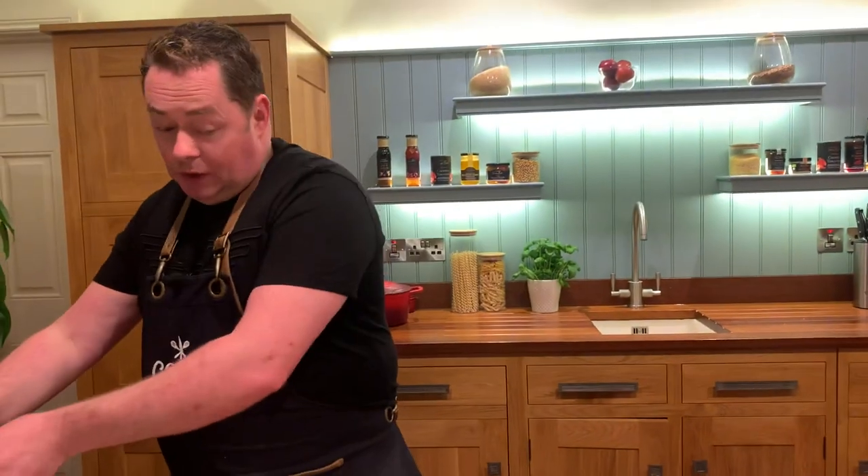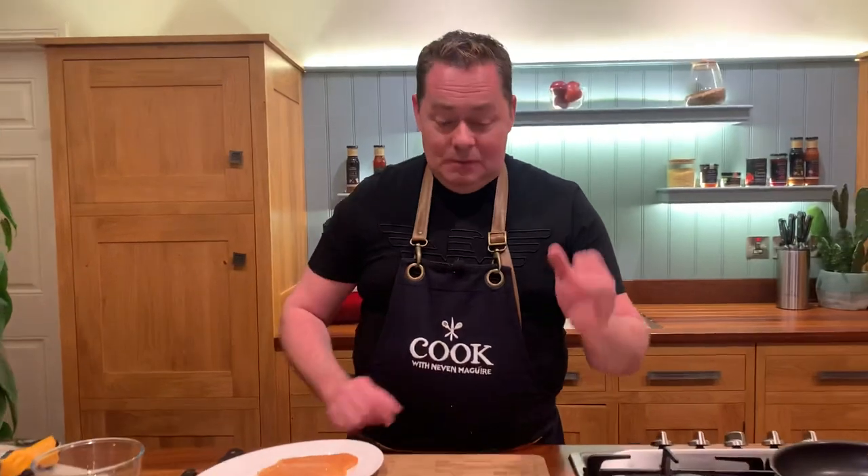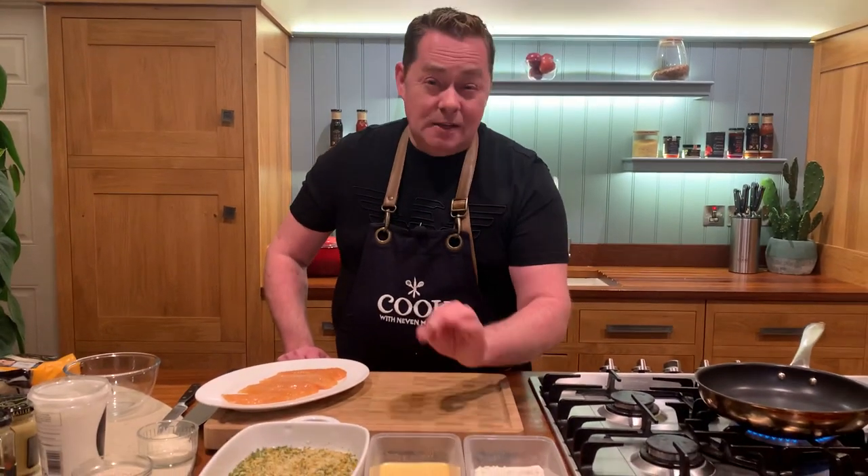Next we're going to pané the chicken, which means dipping it in seasoned flour, then a little egg wash — that's a couple of eggs and a little bit of milk — and then into the breadcrumbs, and we'll shallow fry them.